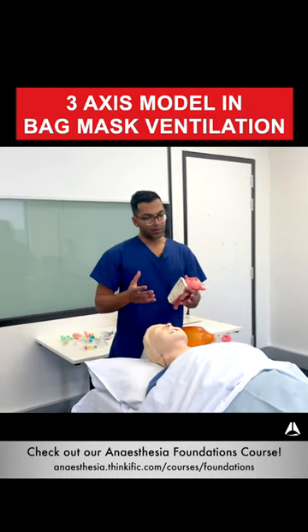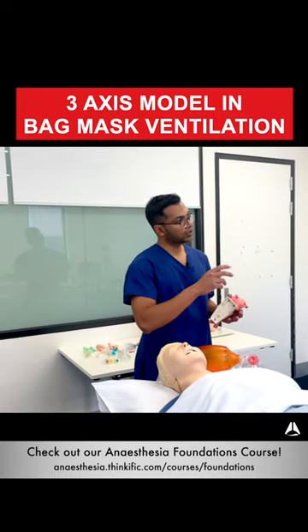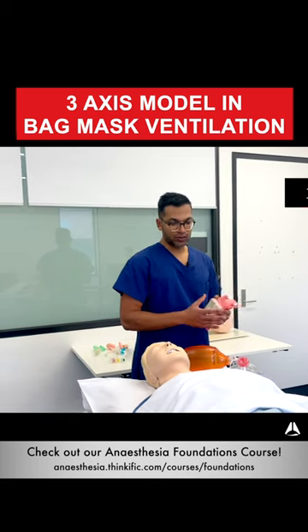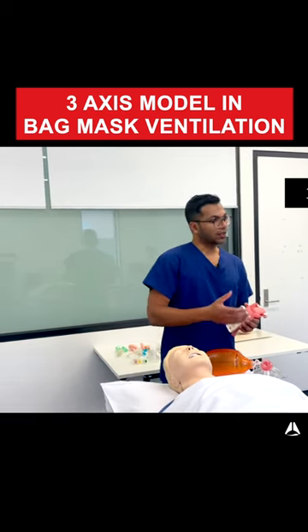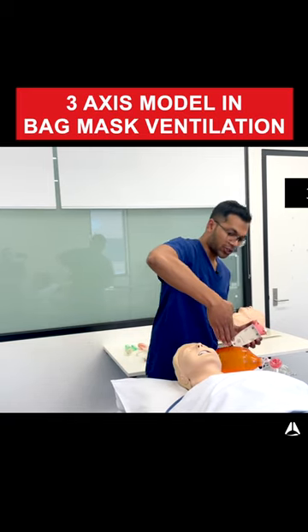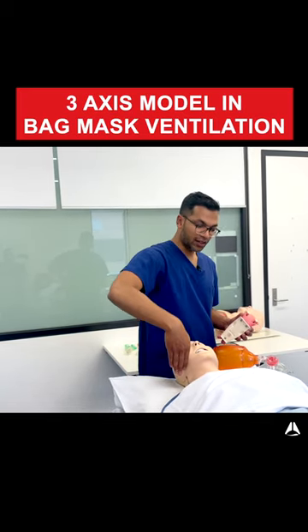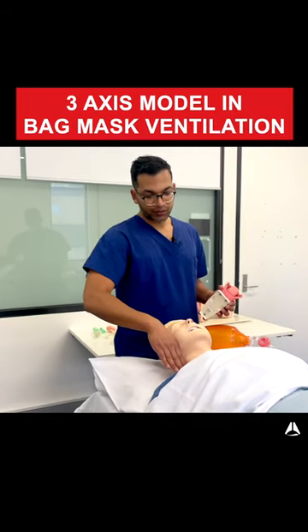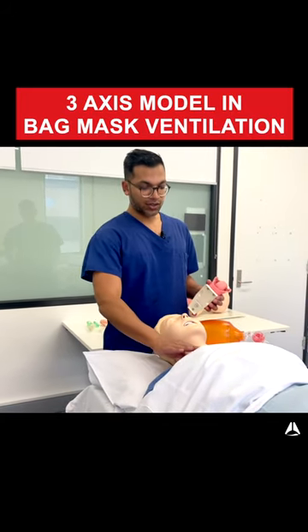To make sense of how to make bag mask ventilation work and know where the problems are, the three-axis model of the airway probably suits best. For example, if you look at the three axes, you've got your aural axis which goes straight back — straight back here — and you've got your pharyngeal axis which goes this way, and then your tracheal axis which goes this way.